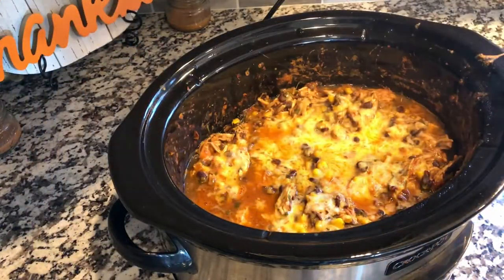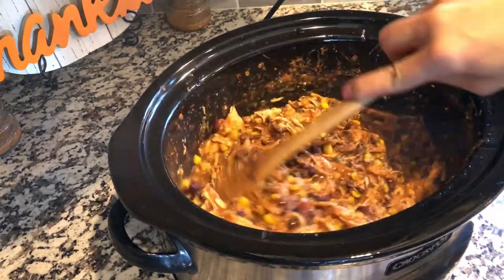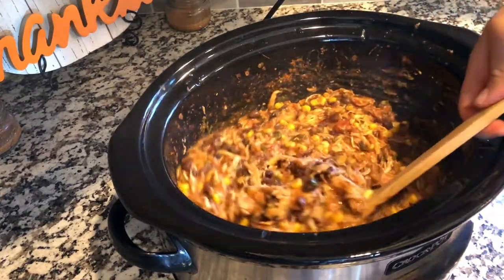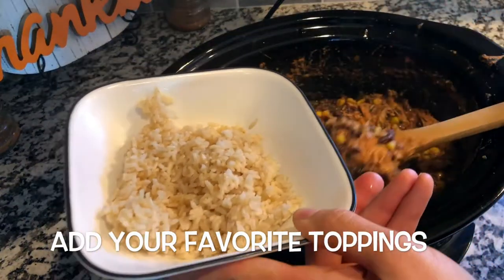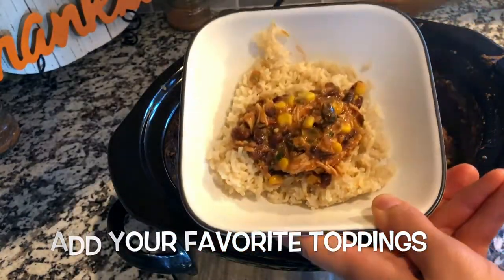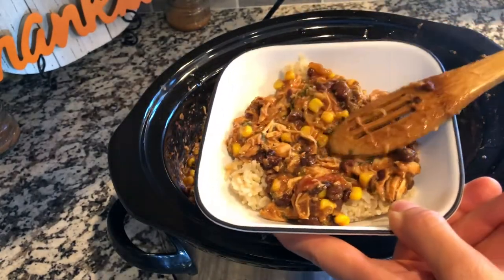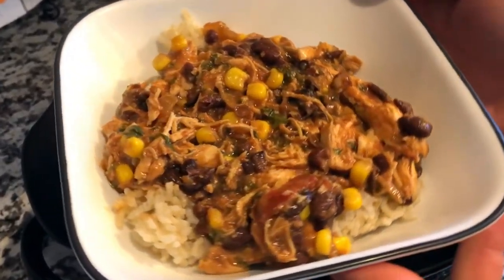Once your rice is done cooking, give your shredded chicken a good stir and then you're ready to dish it up. I hope you enjoy this recipe — it is one of my family's favorites. I love it because it's a slow cooker recipe, and in the fall I love using slow cooker recipes, they are just so convenient. I hope you guys enjoyed this video — if you did, be sure to give it a thumbs up below and subscribe if you are not already, and I will see you in my next video!